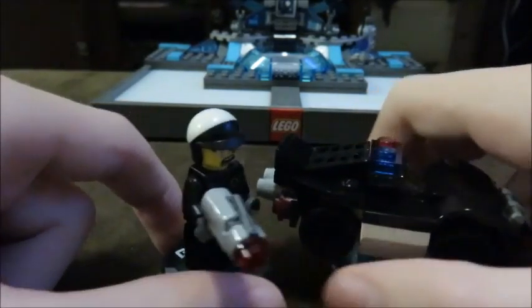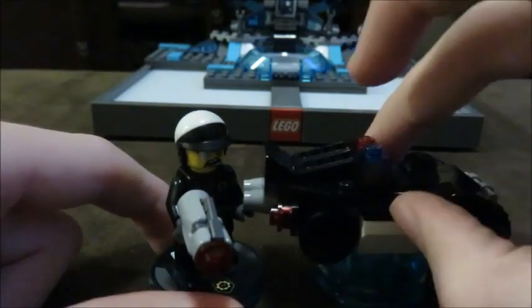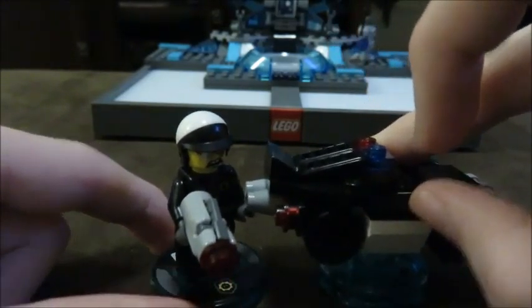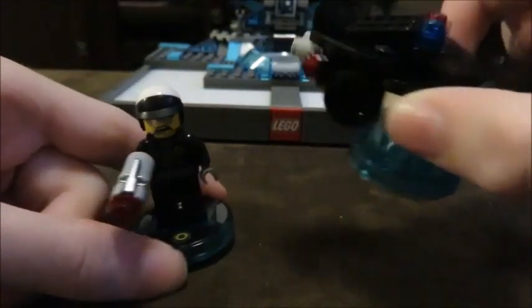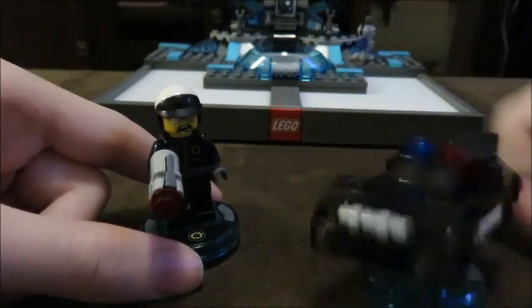I looked just before I started doing this take. In between the last take and this take, I did get another fun pack, and that's going to be fun to unbox. Well, I already unboxed it — it's built — but I'll review it. I will show you the box on a future video. So here we have the Bad Cop figure and the Bad Cop police car.